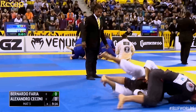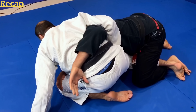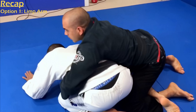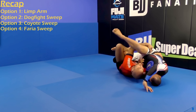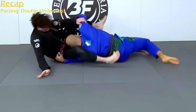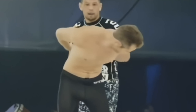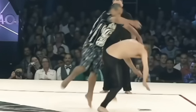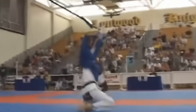So to recap everything we've gone over: we started with the traditional half guard, established our underhook, then chained together the limp arm to the dogfight sweep. After the dogfight sweep, off of a failed coyote sweep, we set up the deep half. From deep half, we swept into double under passing, which in turn bridges the gap to over-under passing. But just remember that these are your connections to be made. What I love most about jiu-jitsu is its individuality. We're all trying to accomplish the same goal, but each person can express that in a different way. It really puts the art in martial art.